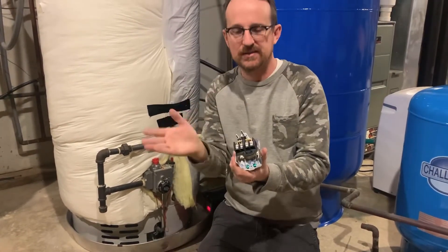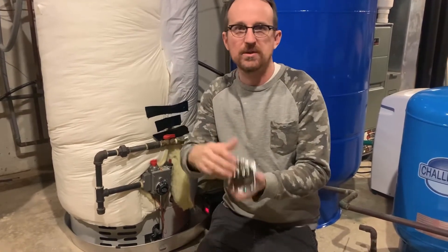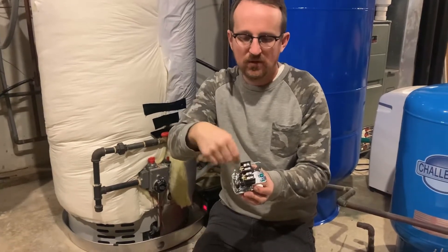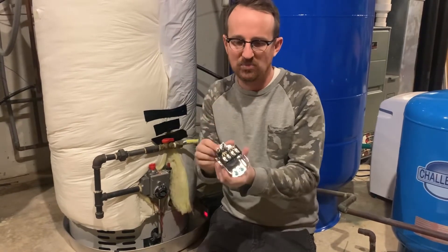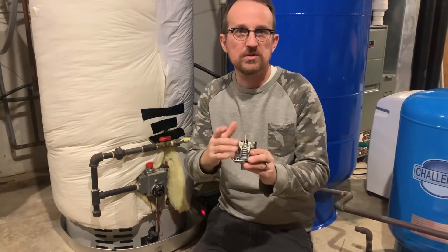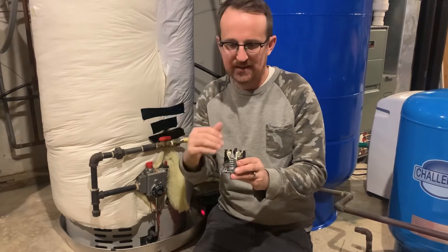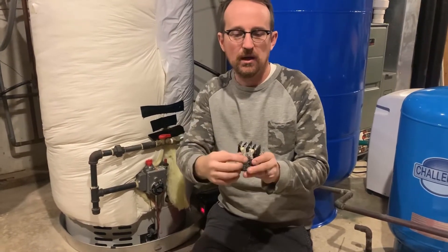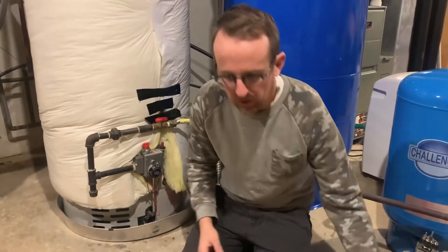And turns off at 60 PSI. A lot of times people like to make adjustments to the pressure switch — they want a little more pressure in the house — and they'll spend time turning it down, adjusting the pressure tank, trying to get it at that sweet spot. It is very difficult. I've been doing this for close to 20 years, and it's very difficult to get exact pressure points by adjusting a pressure switch with a wrench.